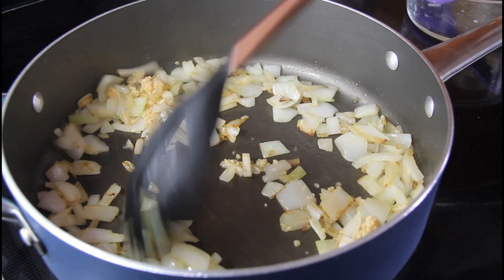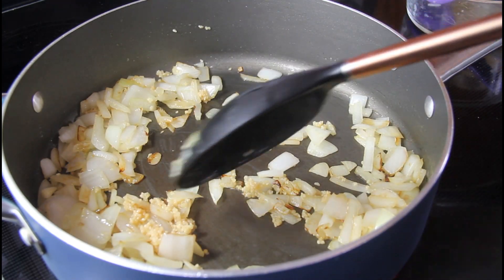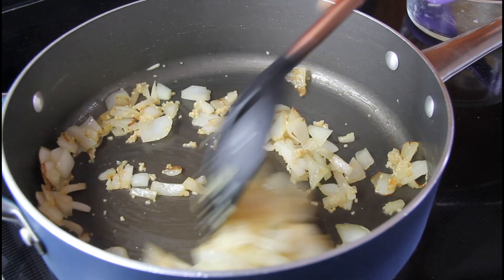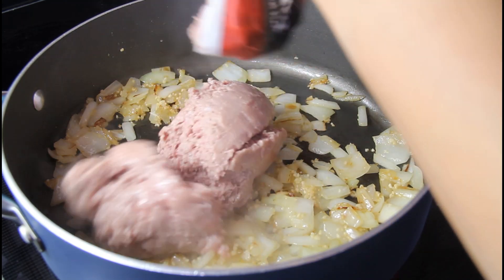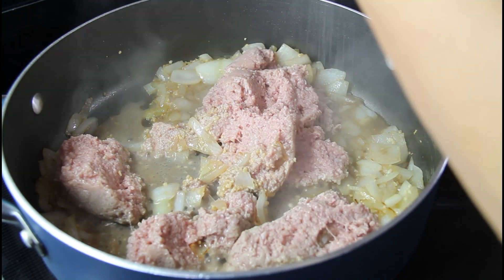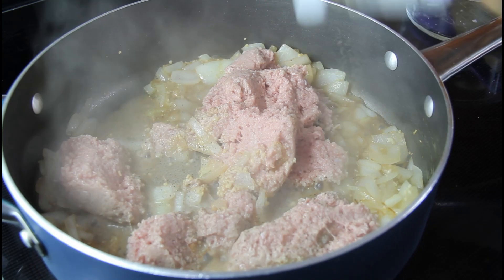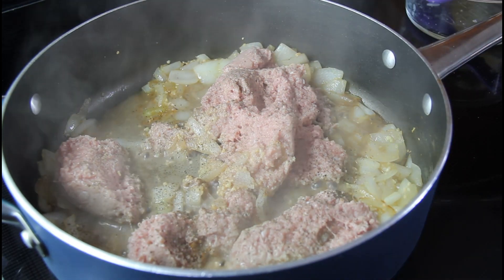You don't want to burn your garlic, so just cook it for a couple of seconds. Now we're going to add our ground turkey. Season your ground turkey with some salt and some pepper, and you could add any other seasonings that you may like. Just cook it through.